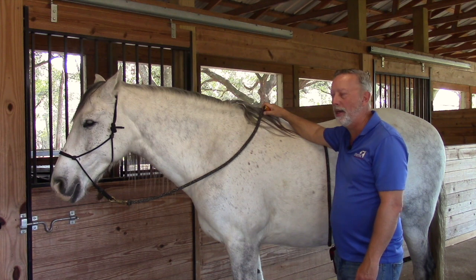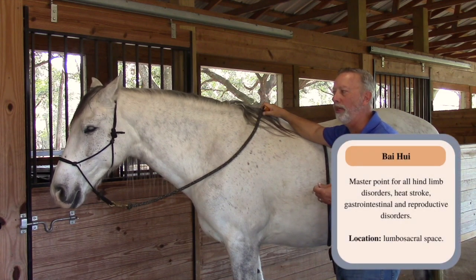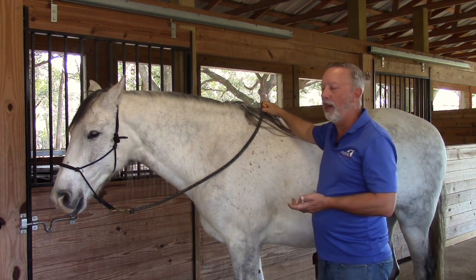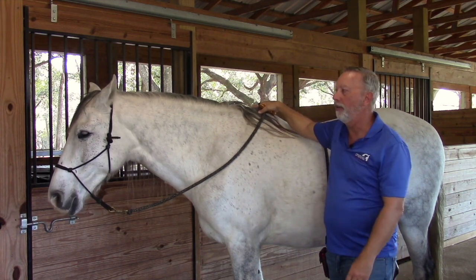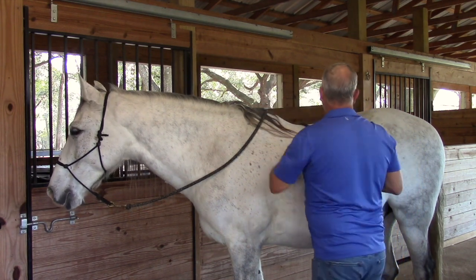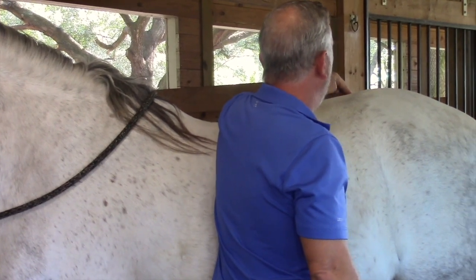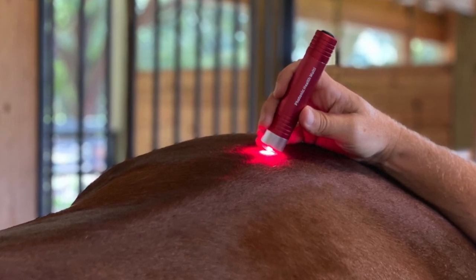Bakwe, also known as Baha, is on the governing vessel and is the master point or meeting point of 100 meridians. It's used for hind limb disorders, heat stroke, gastrointestinal issues, and reproductive issues. Its location is on the midline. Run your hand down the midline until you find the end of the lumbar vertebra, then find the first sacral lump — halfway between those two is the Bakwe.